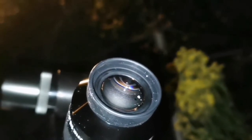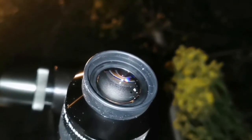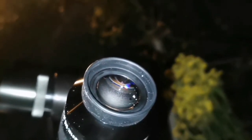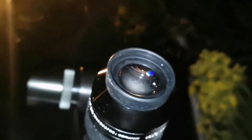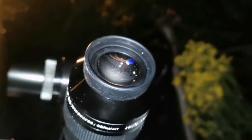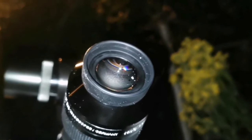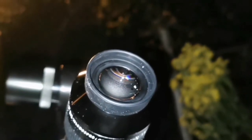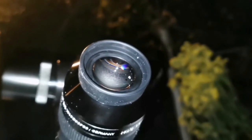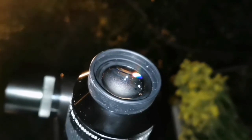Refractors are hopeless with things like splitting stars in the M15 globular cluster or M13 because the aperture is not enough. But with this scope you can. In M15 I didn't see any details, but M13 shows some stars — it starts to resolve. Anyway, very nice.